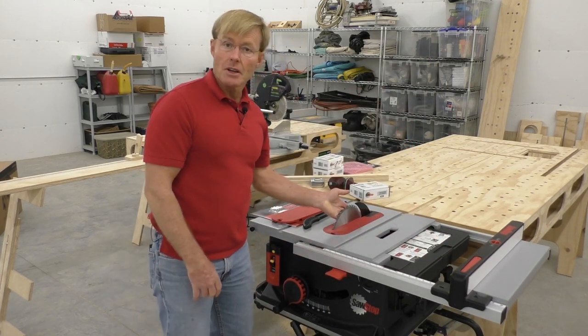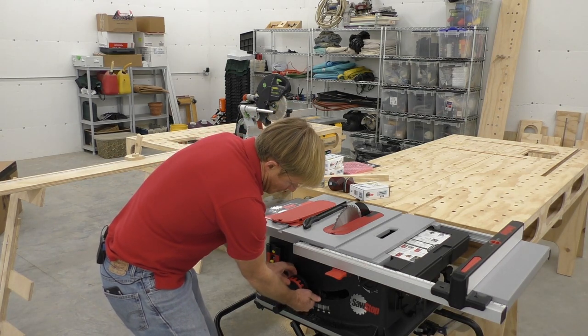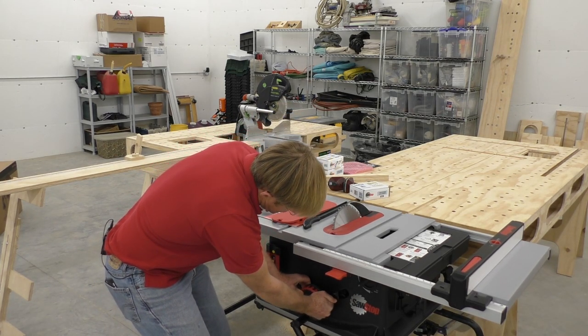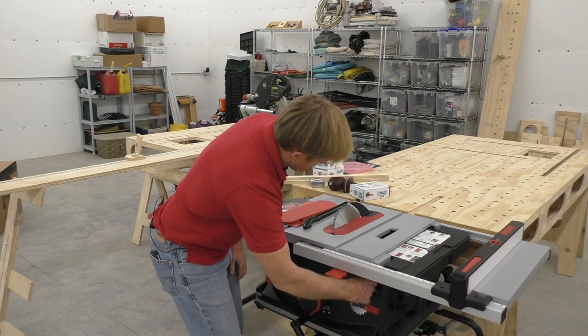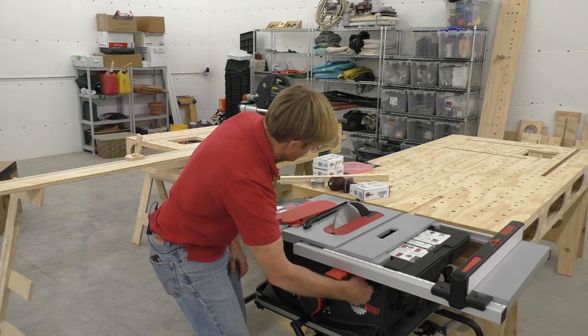To tilt the blade, there's a collar and I just have to pull that in and tip it. It can go all the way over, all the way up, or anywhere in between. And if I want to adjust just a little bit, there is a tilt adjustment where I can turn it to fine tune it.